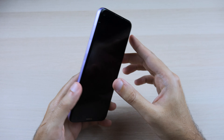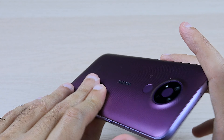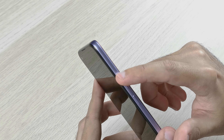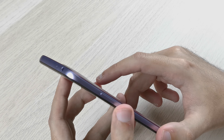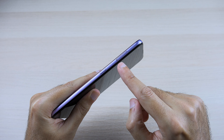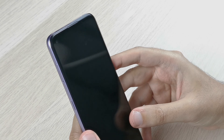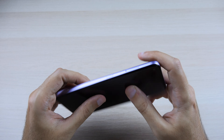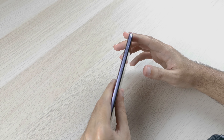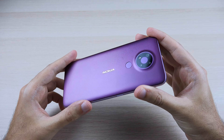There's a headphone jack at the top — a nice feature that seems limited to lower-end devices these days. You also have USB-C, one speaker on the right side, volume rockers on the right, and the power button on the right — a classic Nokia move. On the left is the Google Assistant button, which I don't think you can remap, plus the SIM slot with a dedicated SD card slot as well.